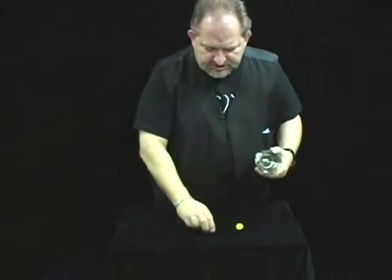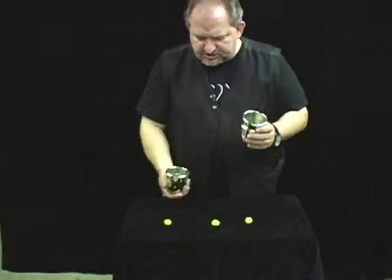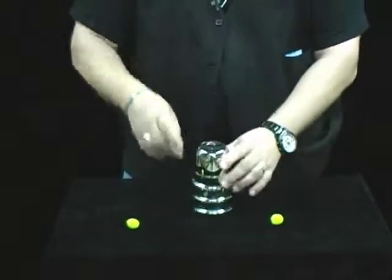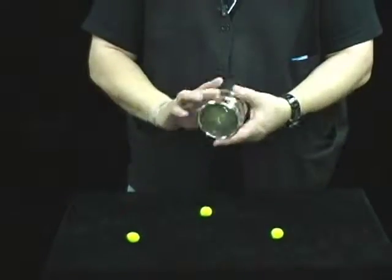Cups and balls. The cups and balls is one of my favorite effects. In this effect you can do penetrations, you can do multiplications. But if you watch close, you take the three cups, vanish the ball, and it melts through the first cup.